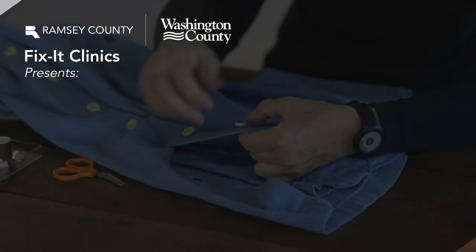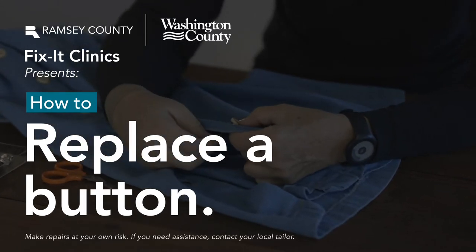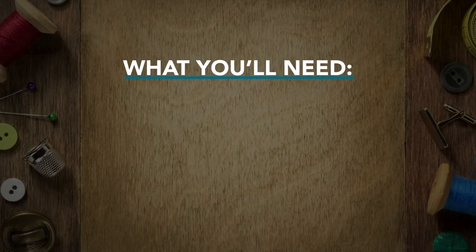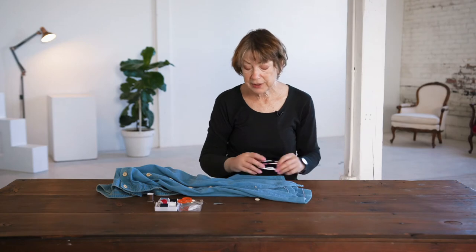Hello, I'm Linda and today we're going to show you how to place a button that's come off your garment. The basic tools you'll need are a needle, thread, and scissors. And if your eyes aren't very good, it's also helpful to have a needle threader and possibly a pair of reading glasses.